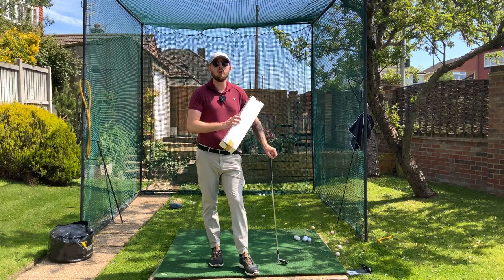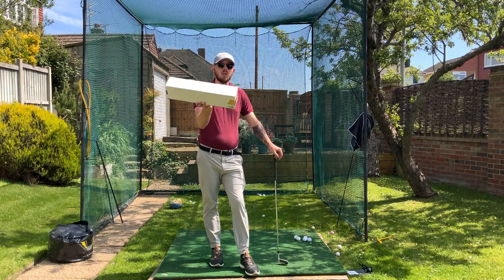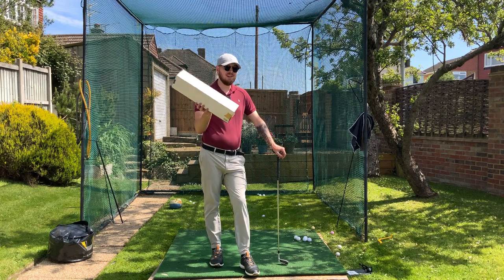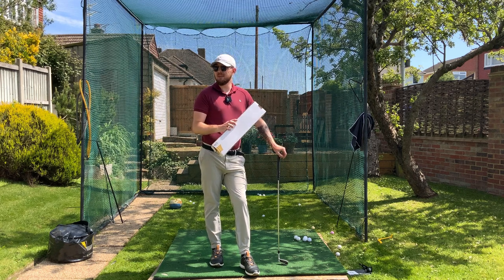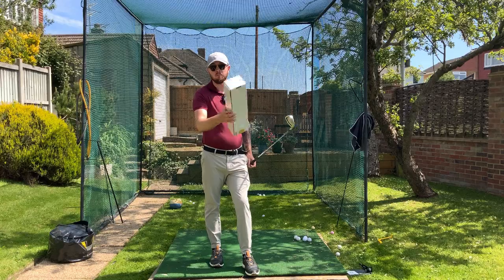Whether you're a slicer of the golf ball, you shank the golf ball, or maybe you just want more rotation, this will do the job for you. A longish type of box is the best training aid out there by far. If you've got one of these lying around, I'm going to show you in this video exactly how to use it for these problems. I'm John from Channel J Chung Golf — let's dive into it.